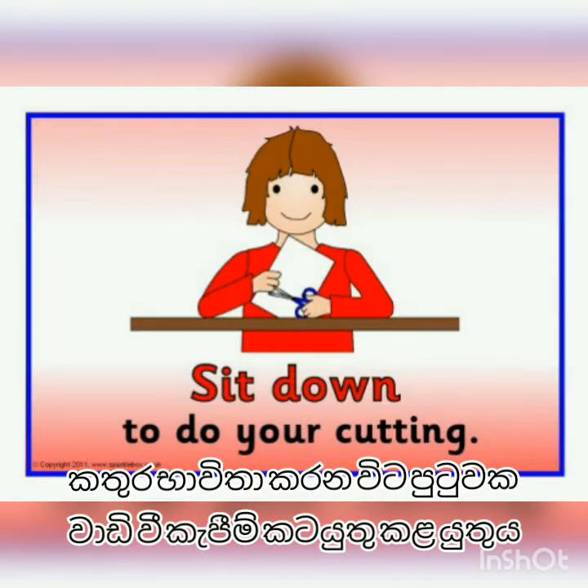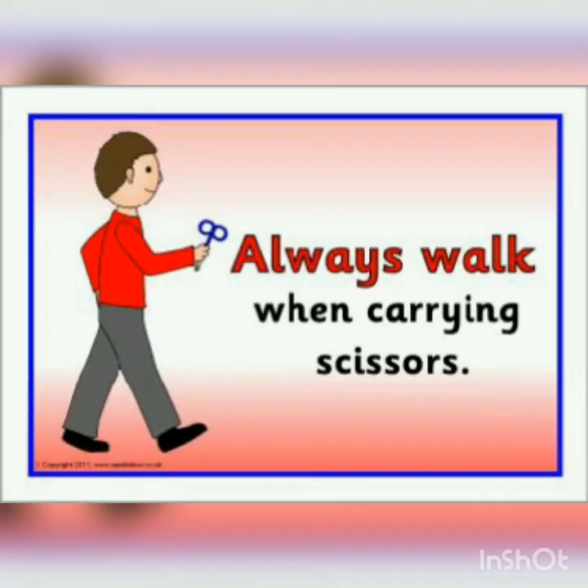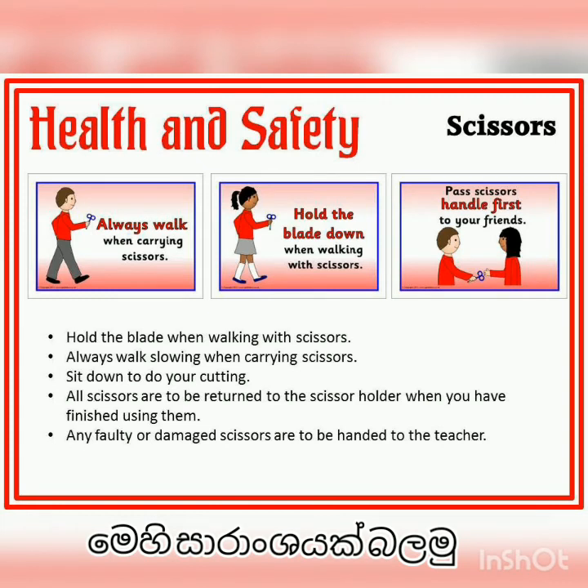When using scissors, sit down for your cutting. When you pass the scissors, give the handle first to your friend. Always walk when carrying scissors, and these are some safety tips from our lesson today.